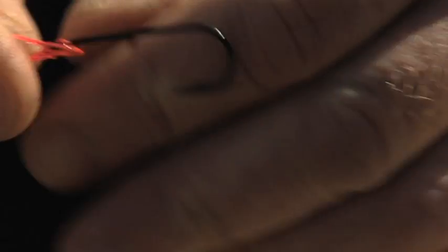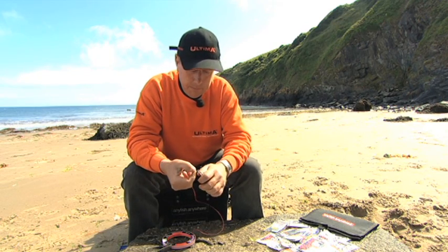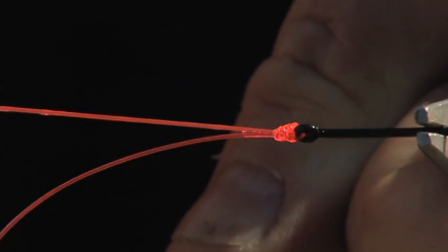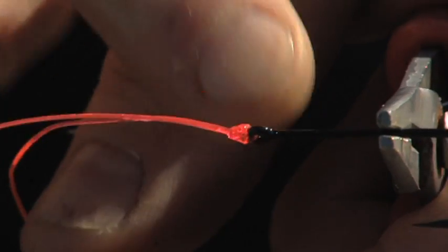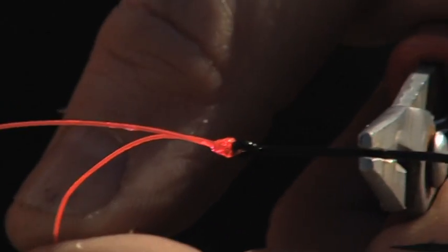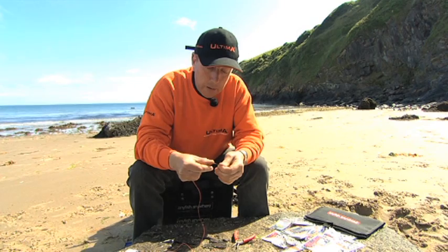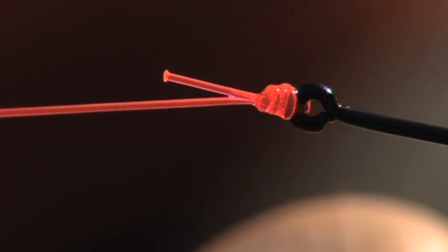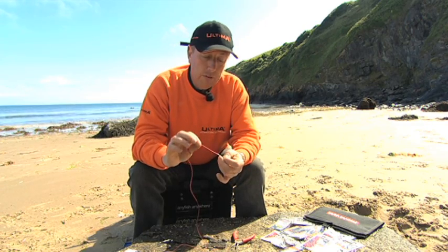Pull the tag end to form the knot and slide it back down to the hook. When it's quite close to the hook, always grab the hook with a pair of pliers and pull it down tight. Pull it very tight — the knot is formed, and the tag end is pointing back up the line. Snip it off leaving about half an inch. This tag stops the bait from sliding back down and masking the hook, which is important so the hook point always shows out of your bait. That is the perfect knot for tying on a hook.